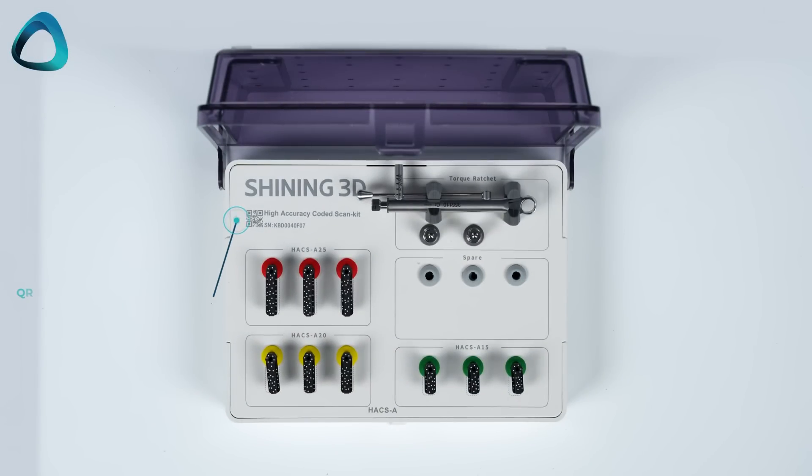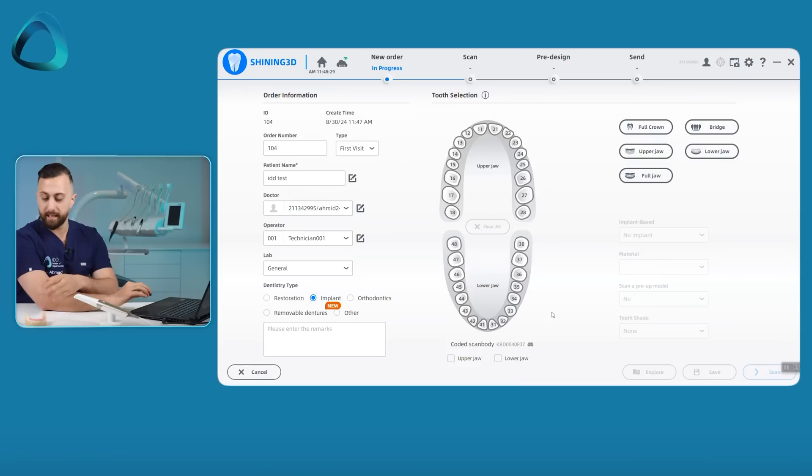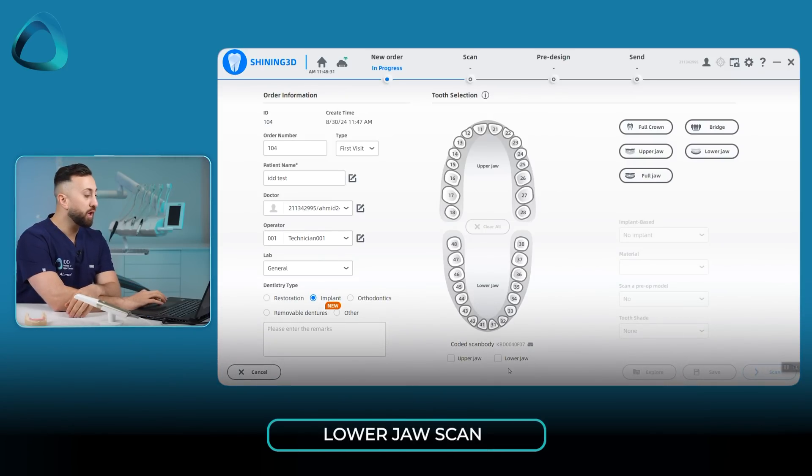Each one of these high-accuracy coded scan body kits that the company sends with the scanner has a QR code and a barcode or serial number. You put this into the software and now it's all connected — the software knows which specific kit you are using. You just have to inform it which jaw you are going to scan, and in this case we are going to do the lower jaw scan.